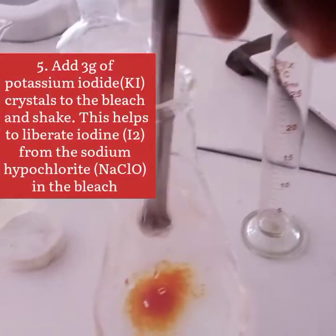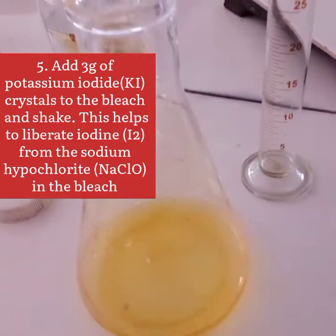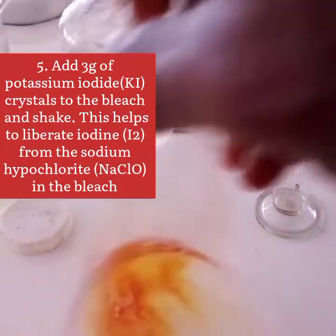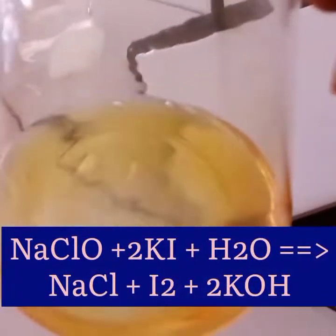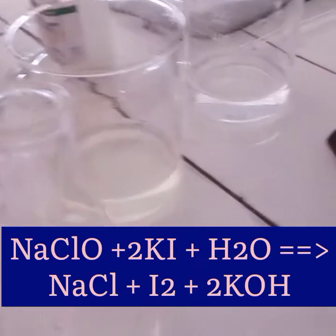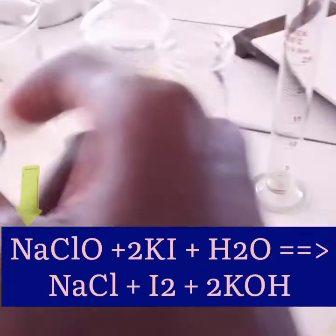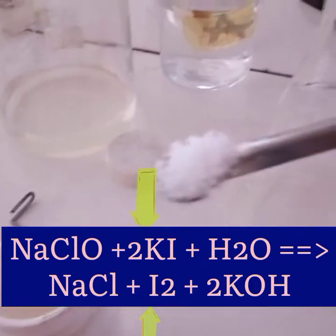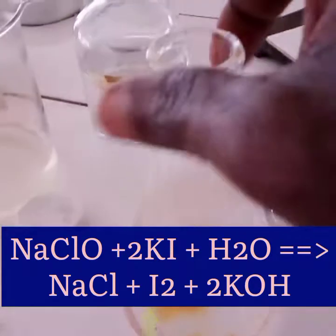The next thing is to add 3 grams of potassium iodide to the bleach and shake. This helps to liberate iodine from the sodium hypochlorite in the bleach. The bleach contains sodium hypochlorite, so the potassium iodide helps to liberate iodine from it.